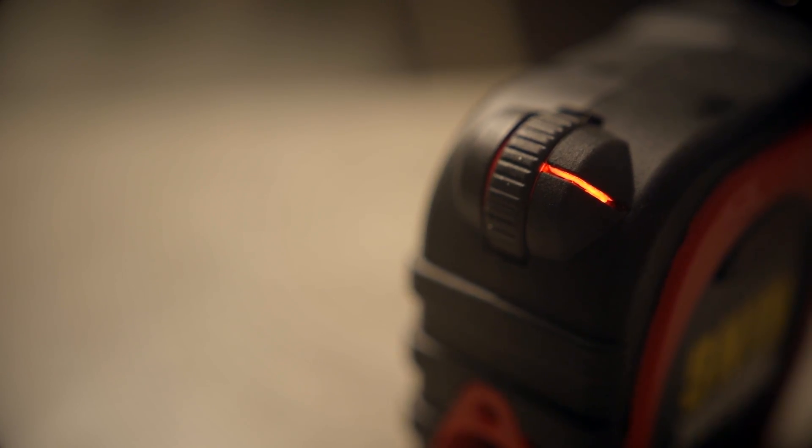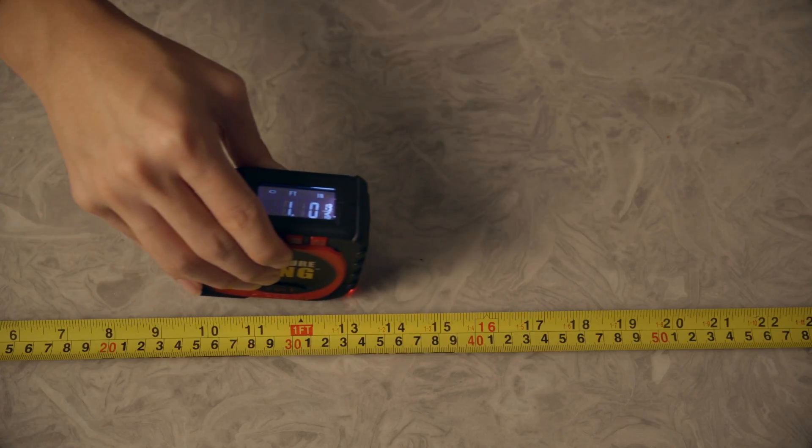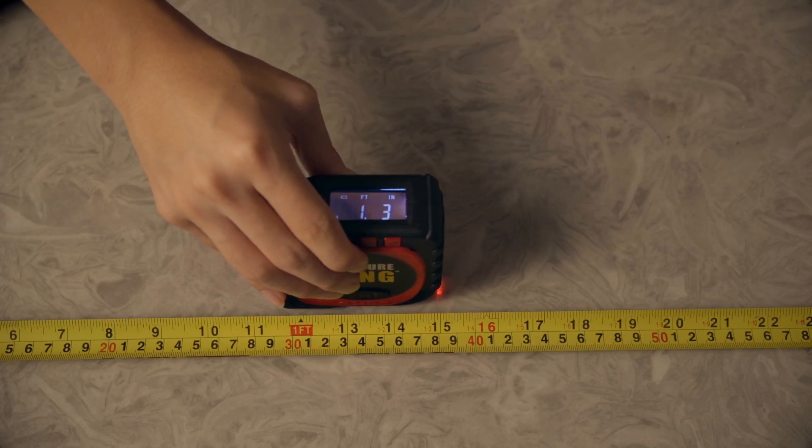One of the really cool modes is a roller measure mode — it measures as you roll, pretty self-explanatory. You can even roll backwards to take distance off. It's great for measuring curved surfaces or anything that's not in a straight line, and I found this mode and the next mode to be really quite accurate.